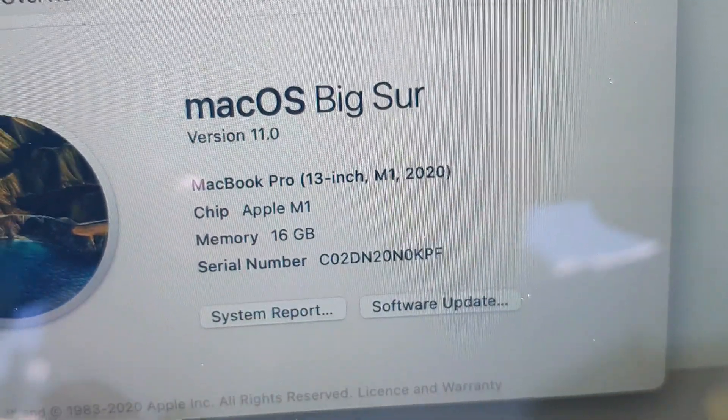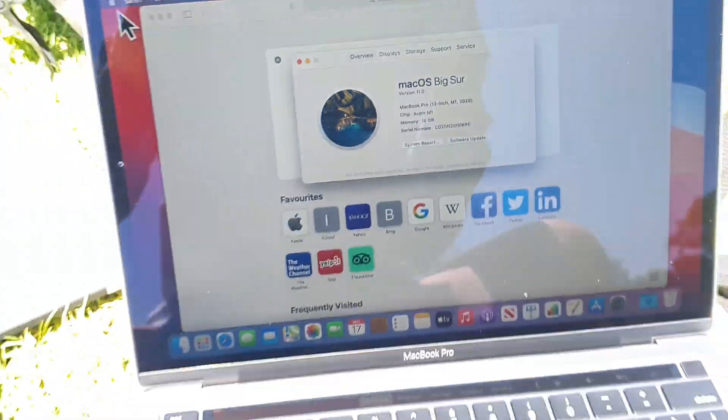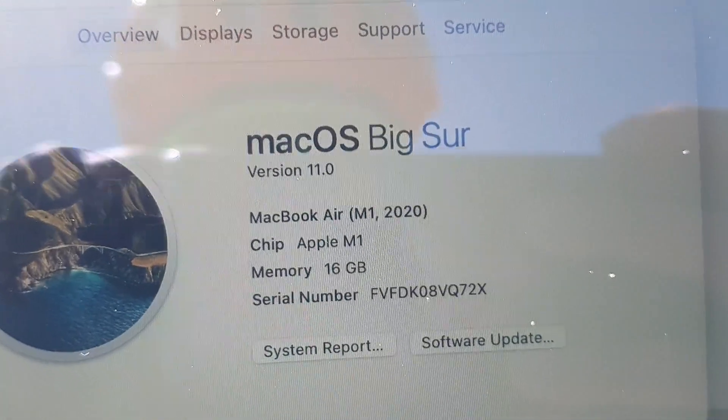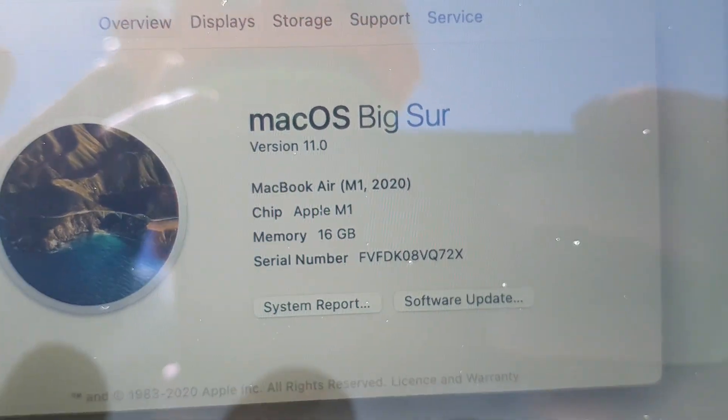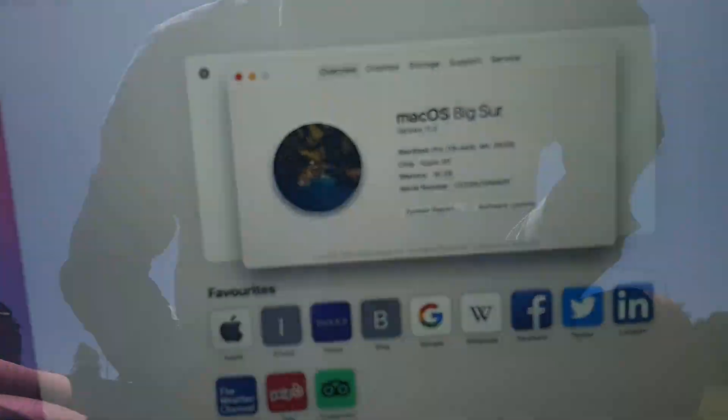We can see here it is an M1 — the M1 2020 MacBook Pro 13 inch over on the right, and here we have the MacBook Air M1 2020 16 gig. Fantastic. Let's run some graphics tests on these bad boys when we get back home.